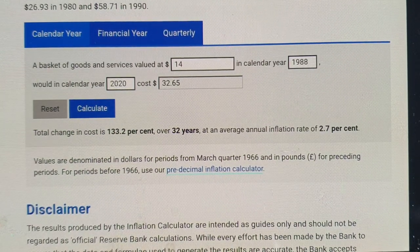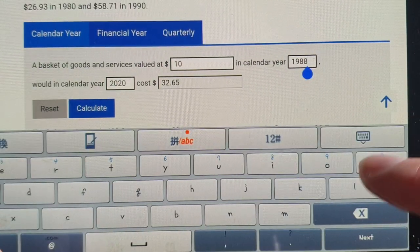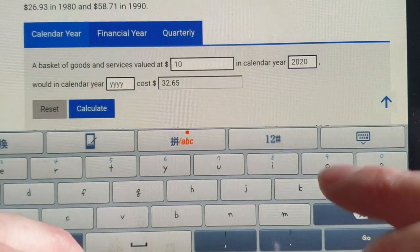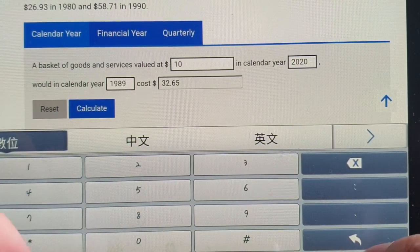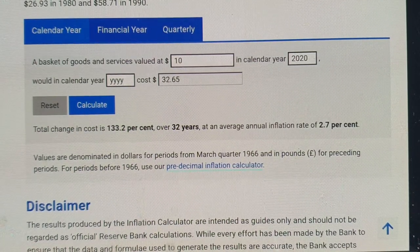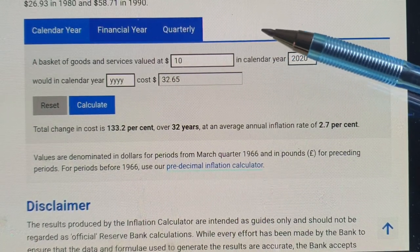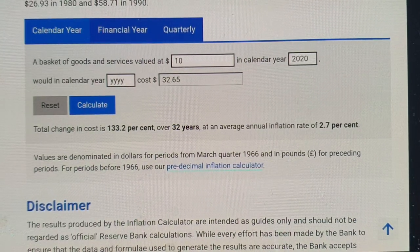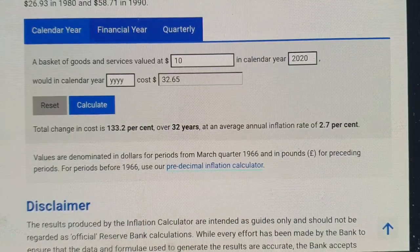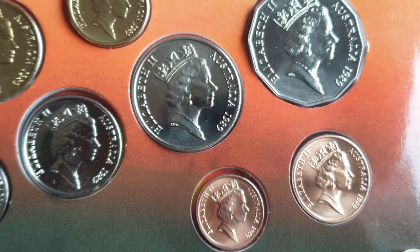To work out the real return, I take the $10 profit and try to reverse-calculate it in 1989 values. I'd say it probably would have been worth at least $5 in 1989 terms, on top of the $14 purchase price — so about $19 in 1989 values. That's how I work it out anyway.